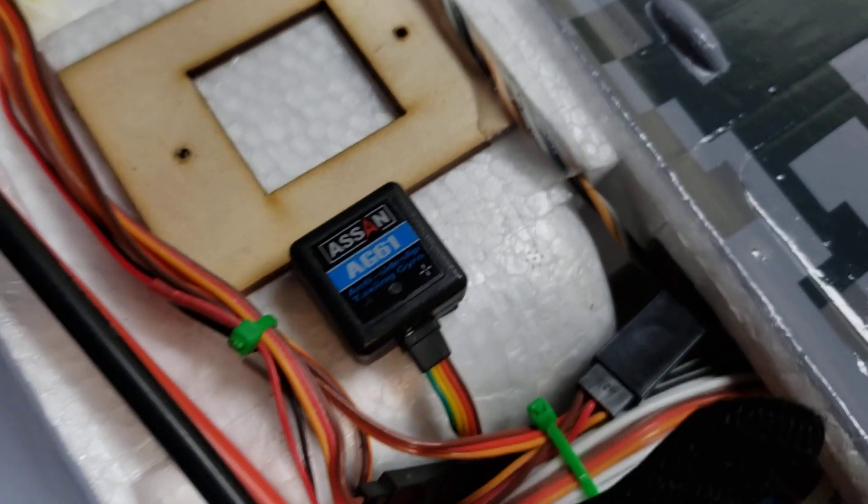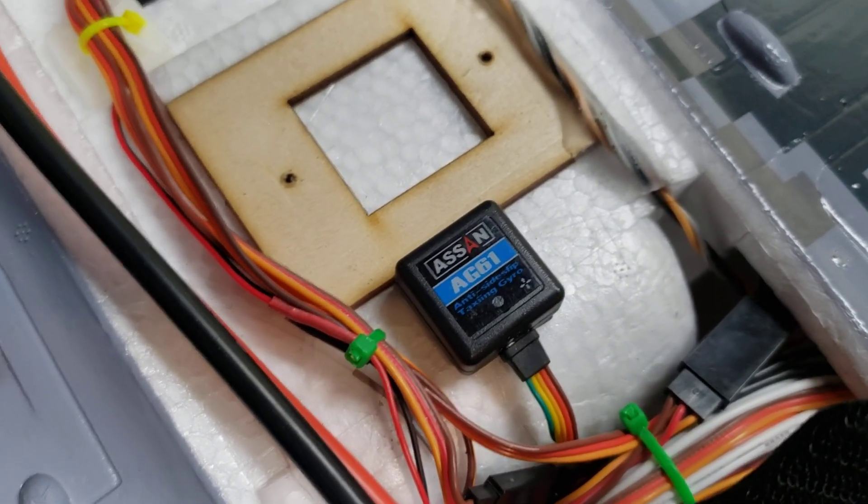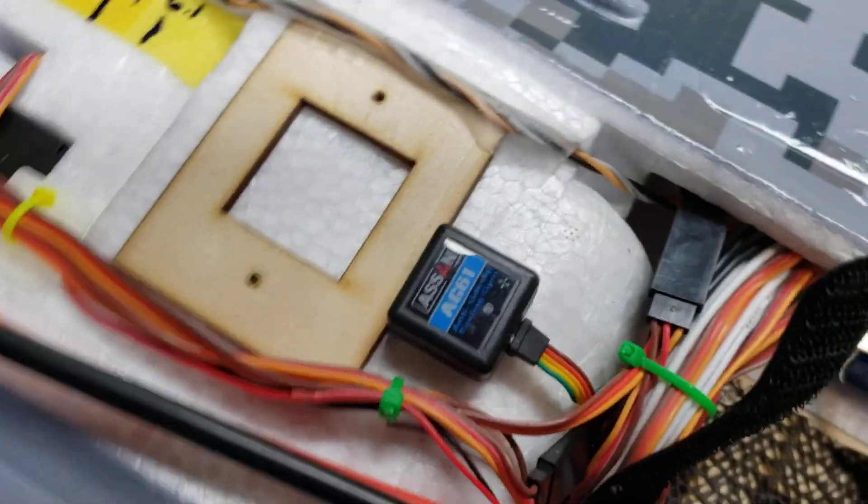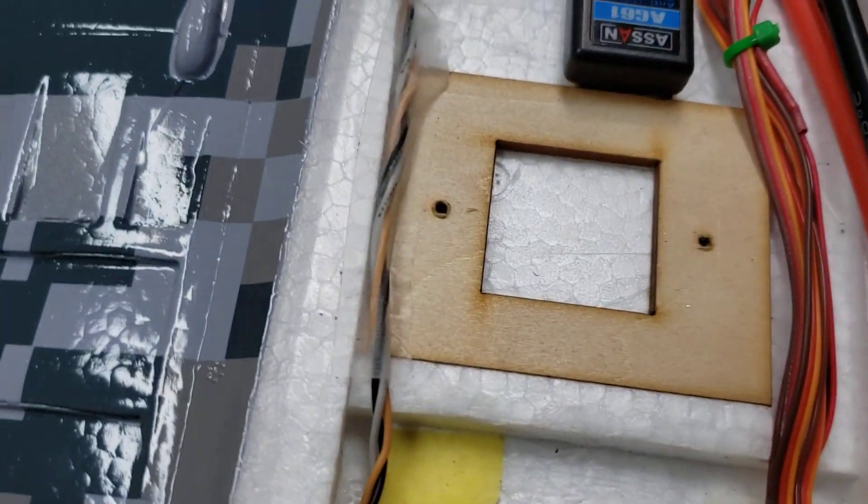I also put on the Assistat side slip gyro, which really helps a lot for the nose wheel. If you don't have one on your jets, go get it — it's awesome.